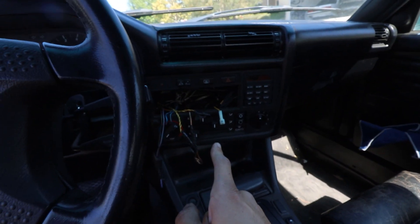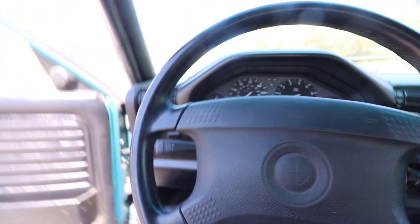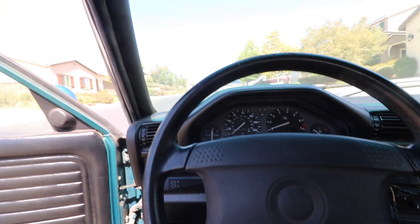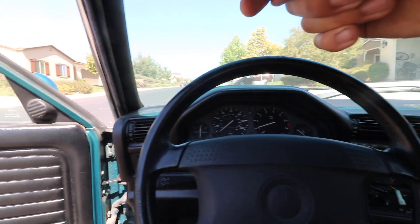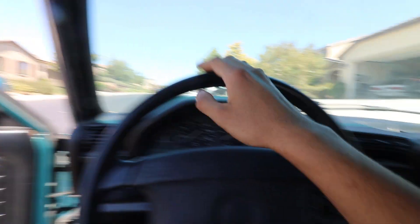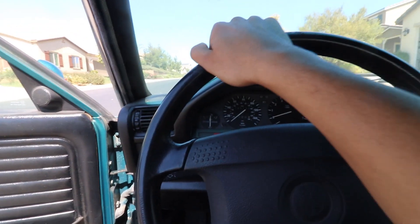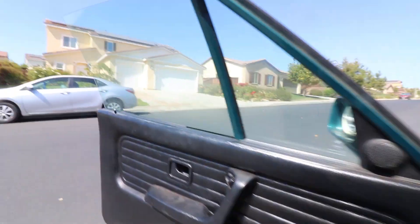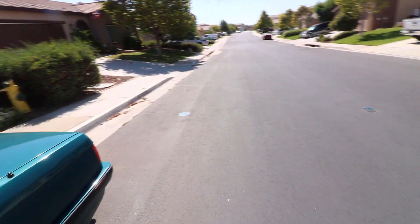The car does need a head unit. I haven't checked under the speaker panels to see if there's any speakers or not, but if there aren't I'll be swapping the speakers over from the white car to this car, and I'll be upgrading the sound system in the white car. That being said, this thing sounds pretty nasty.